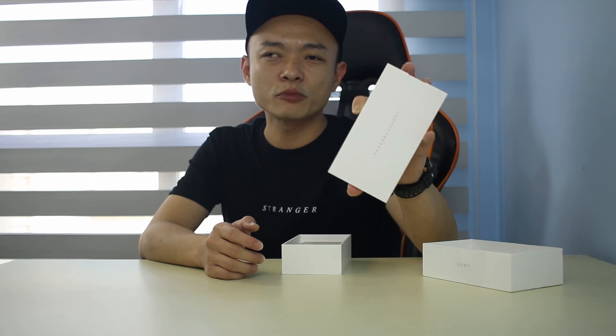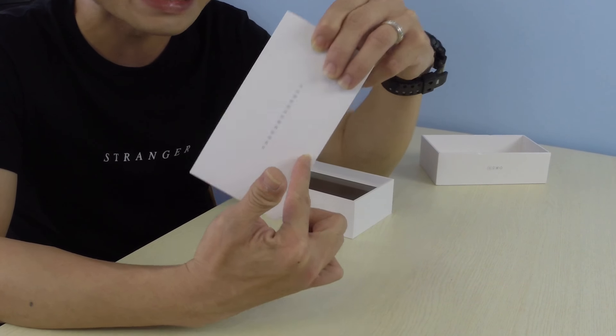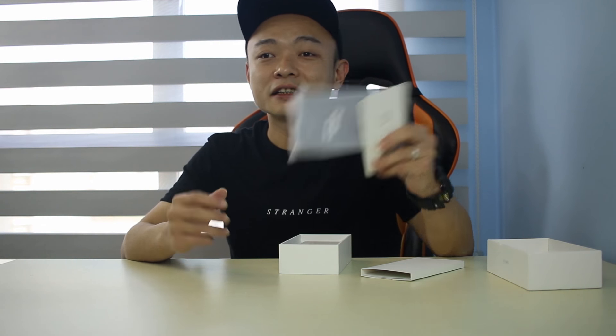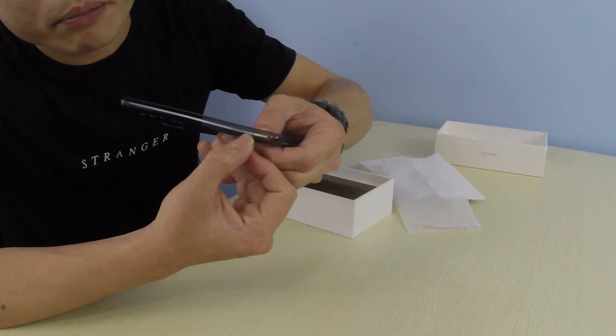Every Chinese Xiaomi phone should come with a wording in the accessories pack. This literally means 'always believe that good things are going to happen soon.' Over here we have a case. I've actually already opened this phone up and used it, and there is a case that comes with it. And next we have some paperwork here by Xiaomi, and of course the SIM removal tool.